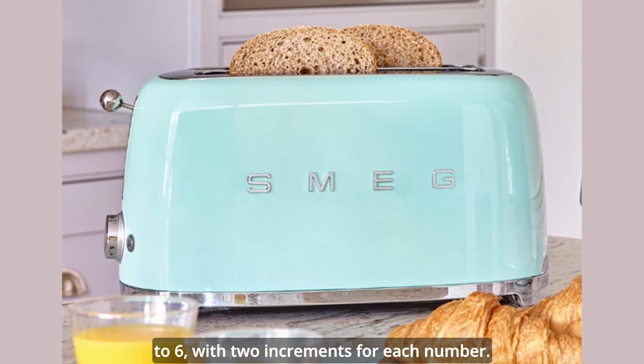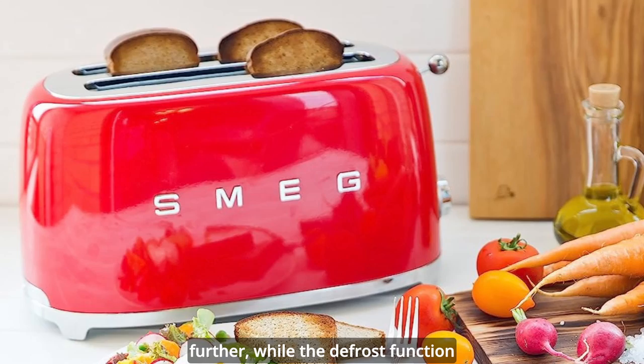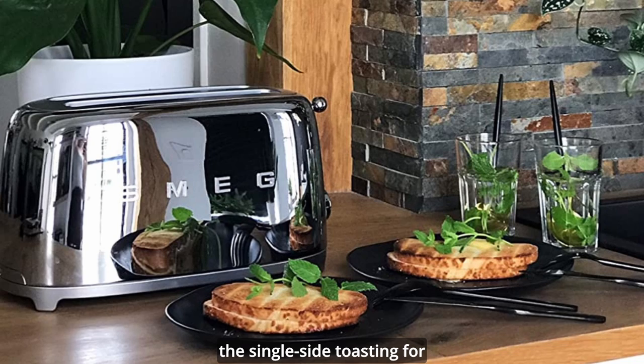It also has three buttons that light up when pressed: reheat, defrost, and bagel. The reheat function warms up your toast without browning it further, while the defrost function thaws and toasts frozen bread. The bagel function activates the single side toasting for bagels or other thick breads.